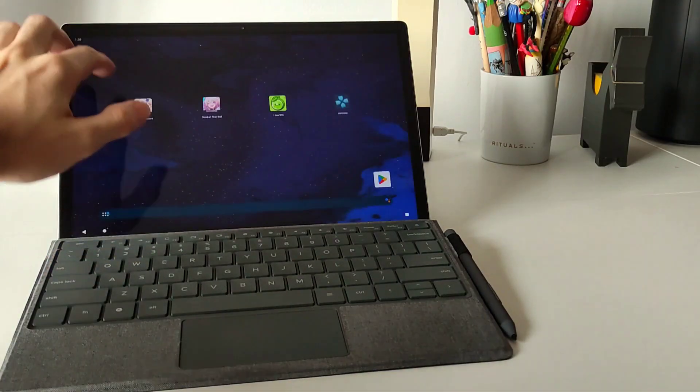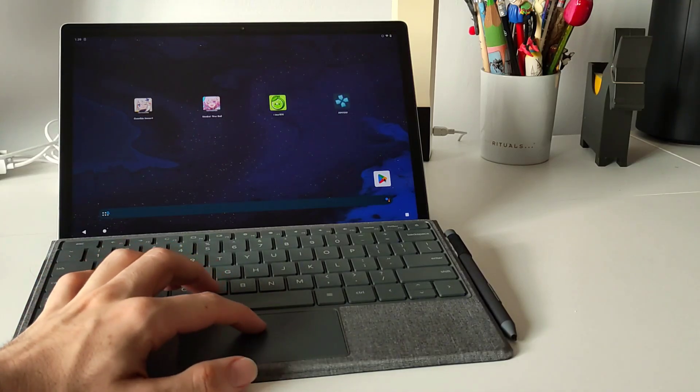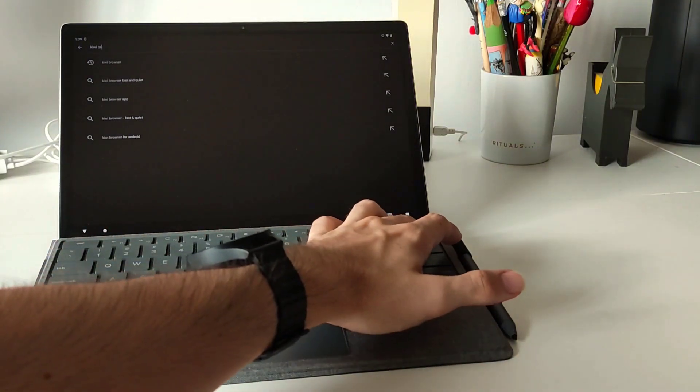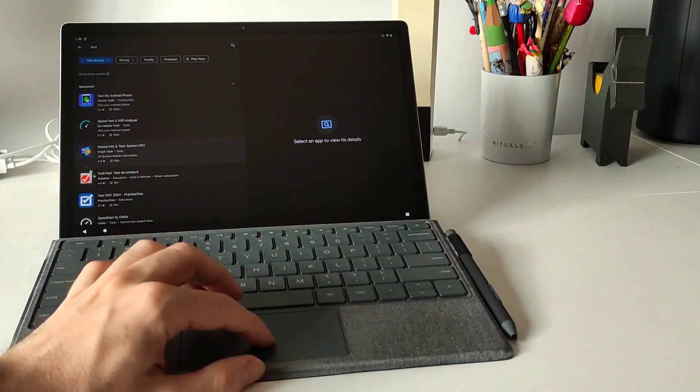In today's video I want to show you how to install Android on your FightTab Duo. We are going to compare the performance of this native Android system in comparison with the FidoS Android Subsystem, and as you can see right now the keyboard and the trackpad are working perfectly on Android.